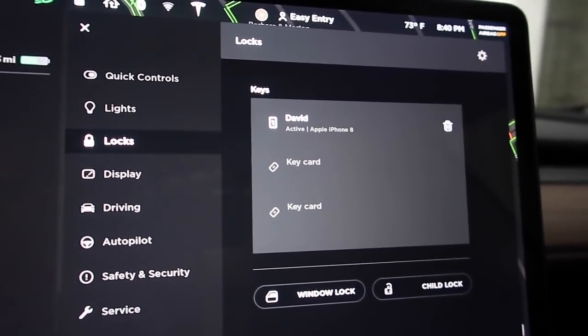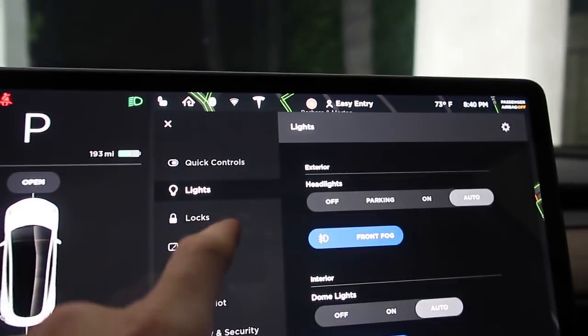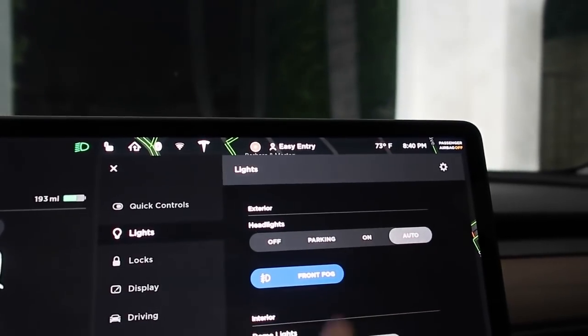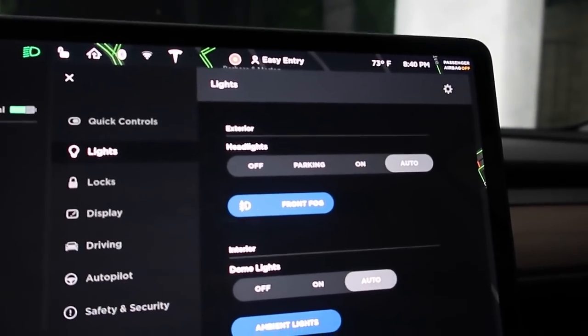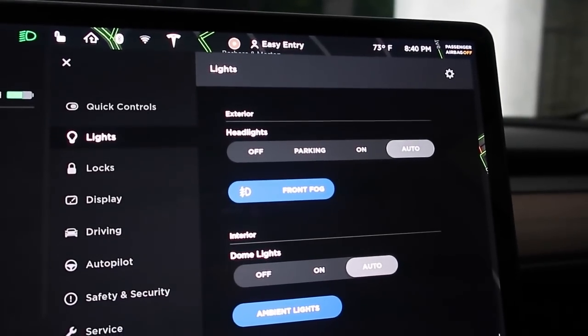Another one I found was under lights — the auto high beams are now there as a function that you can control within the control panel.